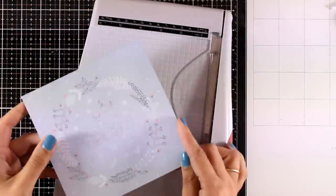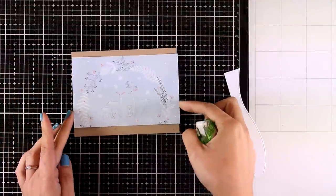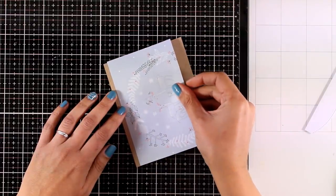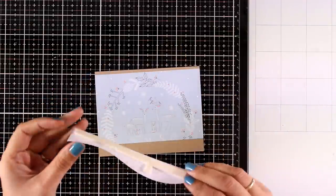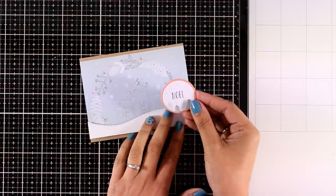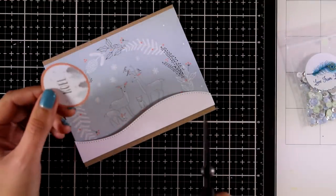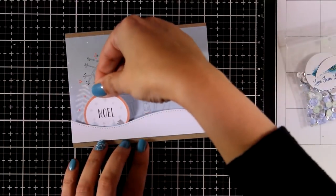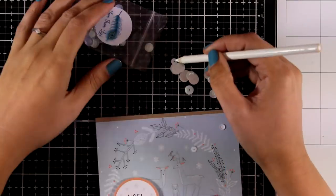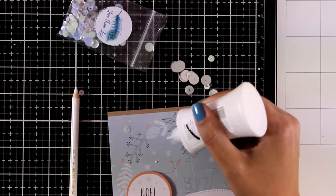For my next card I'm using a pattern paper with a beautiful deer scene on top — I chopped off the bottom and this is going to be a super quick and simple card. I added tape adhesive at the back and stuck it onto the card base. At the bottom I created a little snow bank with white cardstock and foam tape, making sure to leave some of the craft peeking from the top and bottom. I nested a cutout from the kit behind the snowbank, then scattered some sequins on the sky area. I absolutely love those pattern papers with lovely scenes that you can use as-is on your cards.